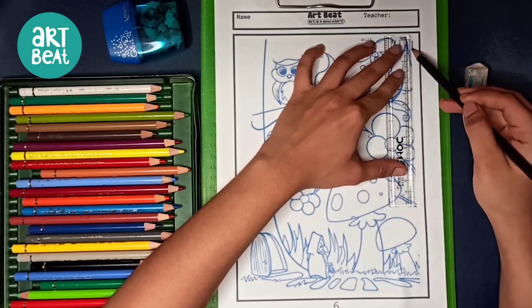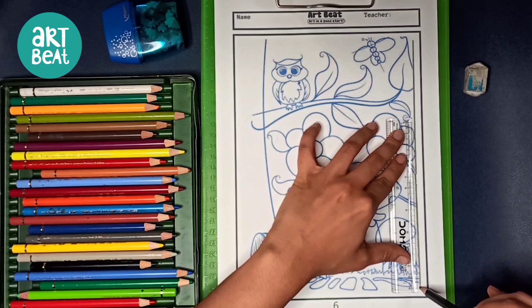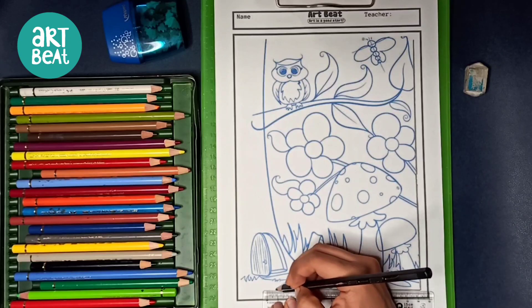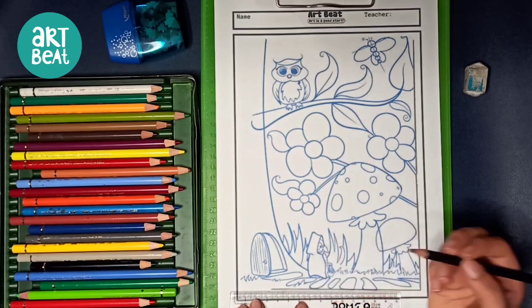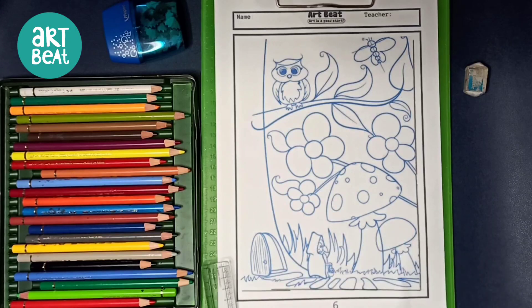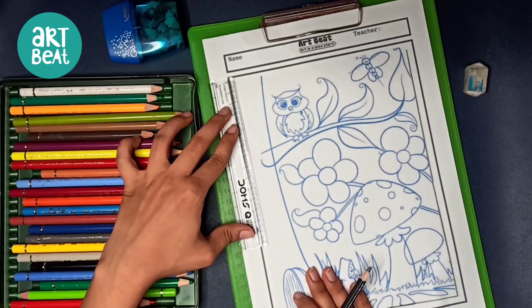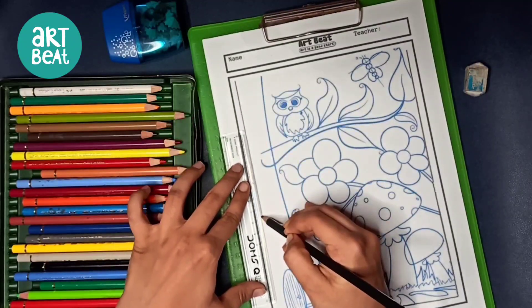We will be drawing the four-sided border, which is very much important. I keep repeating this in each and every worksheet — the four-sided border is always important. Do not miss it. I see many students missing this in their worksheets. Also, I want everyone to write their name and their teacher's name on their worksheets.